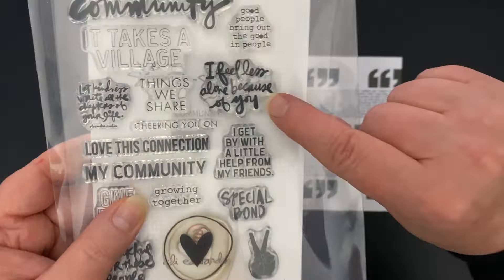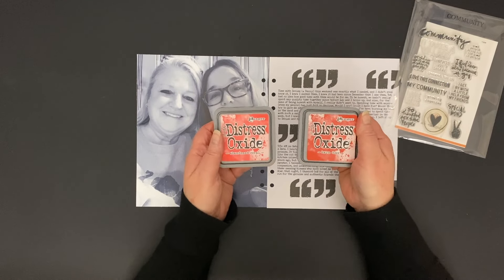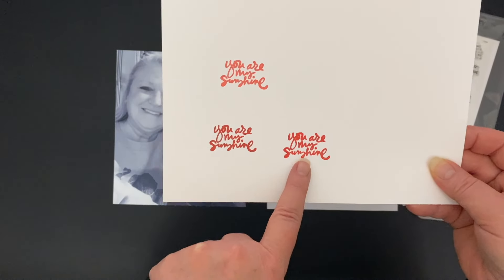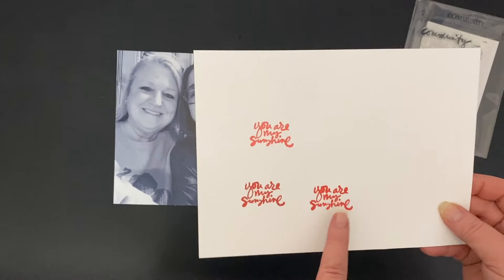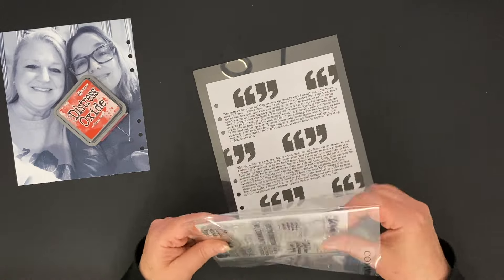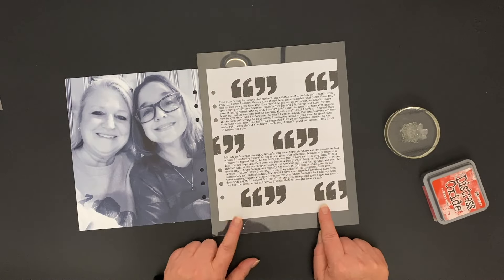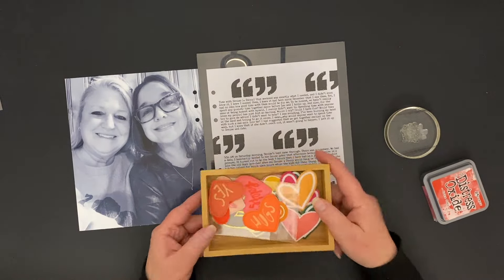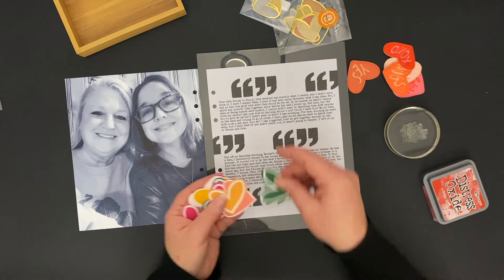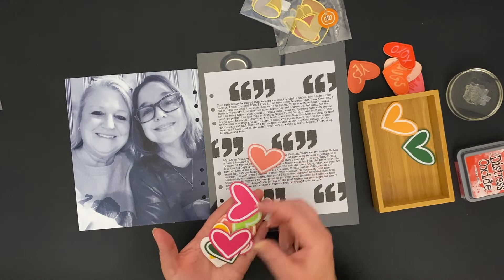I punched my holes and pulled out a stamp from the Community Story stamp set. I'm weighing the odds between Abandoned Coral and Barn Red ink. I liked the coral but it was a little too light — I wanted something brighter. Then I changed my mind because I wanted to pick out my embellishments first. I have a little box of hearts: some pleather hearts, some vellum hearts, and some fabric hearts.